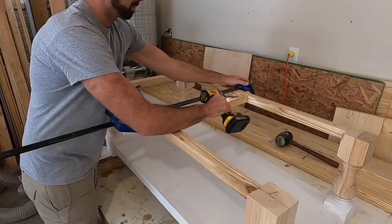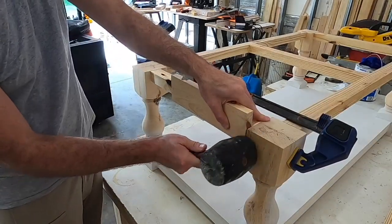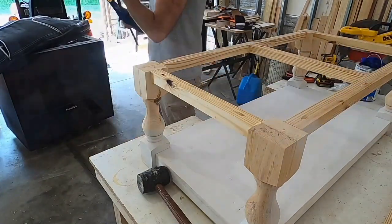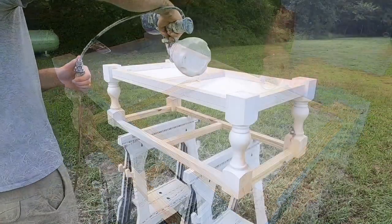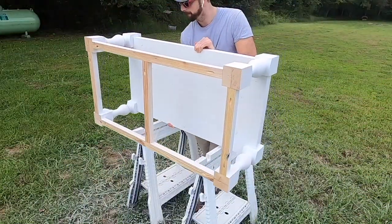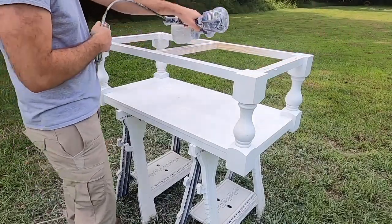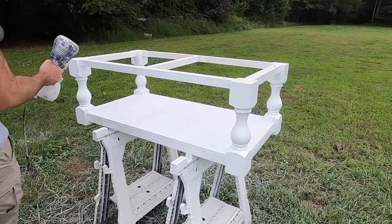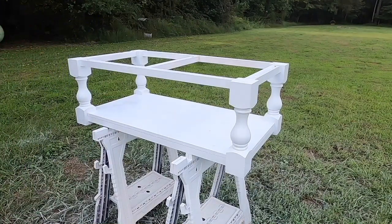Next I was able to put the middle and side top apron pieces back in using pocket holes, completing the frame. After taping over each Z clip to keep them clean, I applied another coat of primer and then two coats of white paint using a HomeRight Super Finish Max paint sprayer. This has been one of my best investments — it saves me time, effort, and a lot of frustration getting a good finish with paint.